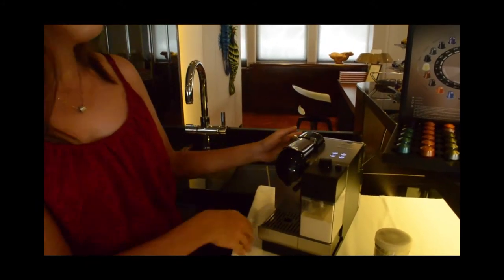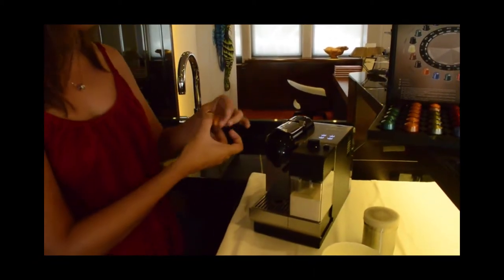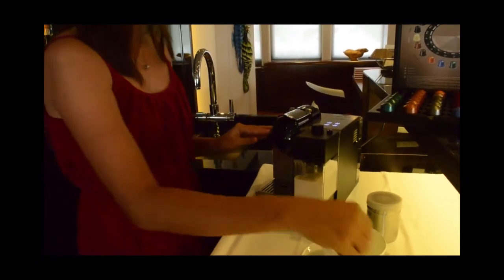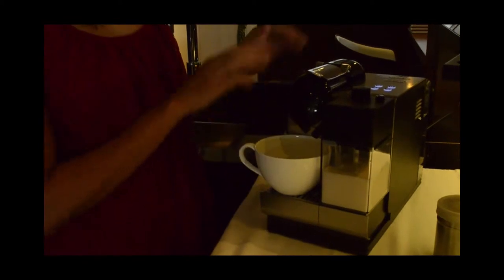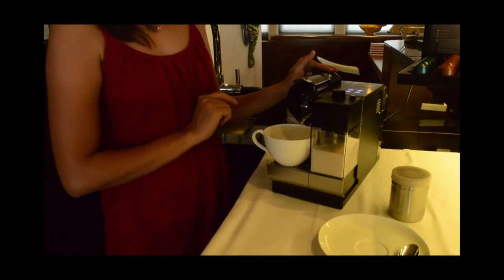Now, for this one, we have to choose our Linizio Lungo, and then put the pod inside the machine. Like that. And then close. Then position our cup, and make sure that the two nozzles from the coffee maker and the milk spout are pointed directly into the cup.